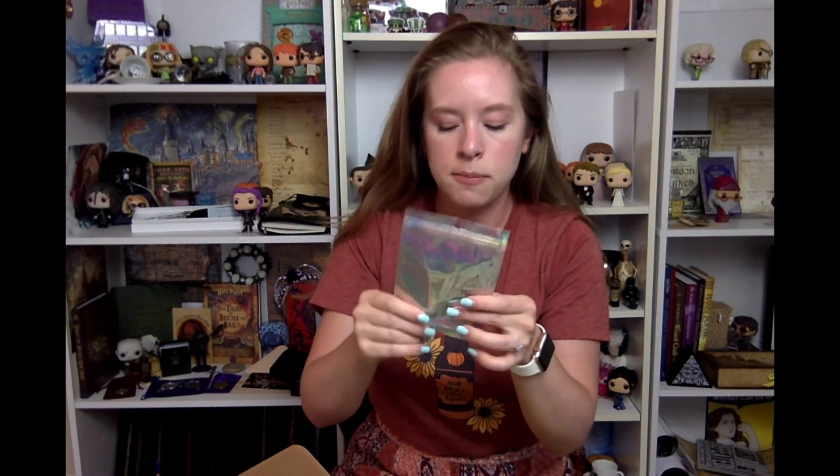The next item is a lip balm holder. I used to have a ton of these back in the 90s and have no idea what ever happened to any of them. So this is a little lip balm holder and it has a little key ring on it so you can attach it to your bag. The smells coming out of this box right now are insane.